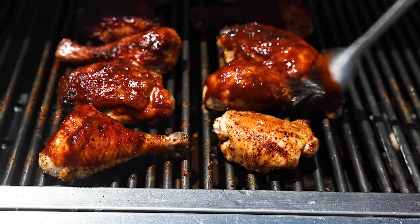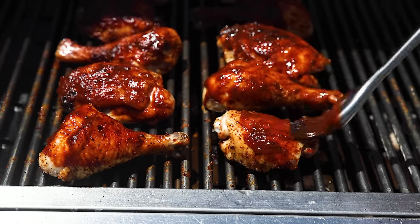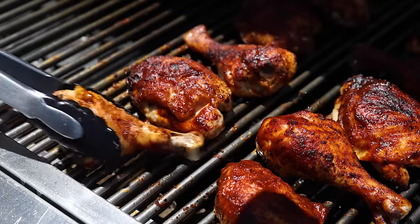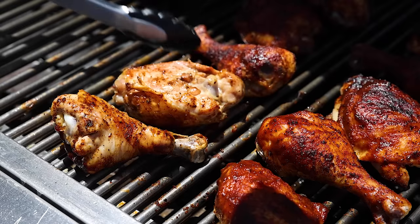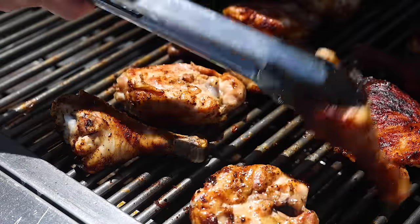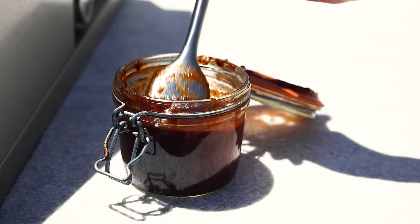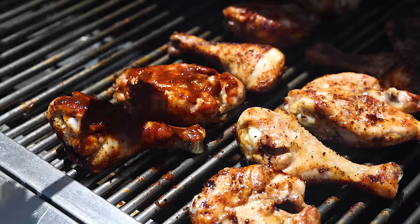Cook it for another three to four minutes with the lid closed. When you open the lid, the chicken will start to look like the barbecue chicken you know and love with that deep, dark color. Now flip the chicken, coat the other side with barbecue sauce, and repeat this process, cooking it for a few minutes each time with the lid closed. Keep repeating until the chicken registers 170 to 175 degrees Fahrenheit on your instant-read thermometer — bone-in chicken needs to cook to a higher temperature to be fall-off-the-bone tender.